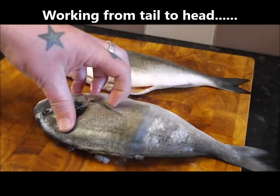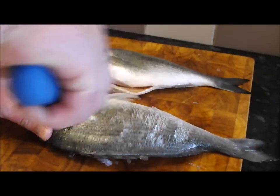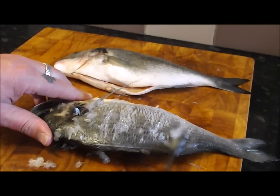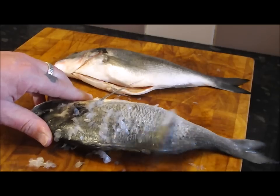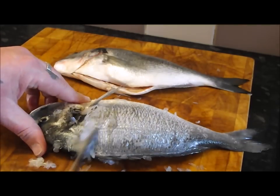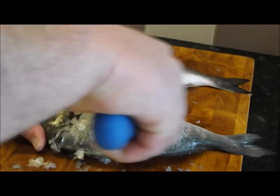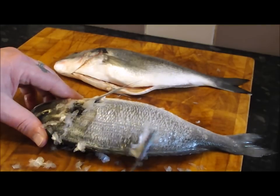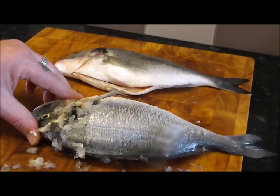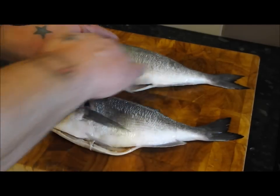I've already done a sea bream video with lemon juice and olives, but it didn't sit right with me — I thought I'd over-complicated it, you know, peeling the lemon, cutting into segments. I just thought there's got to be an easier, nicer way to do it. It was nice, don't get me wrong, but I think this knocks it out of the water. So I'm going to de-scale that other one and then show you how to fillet them.